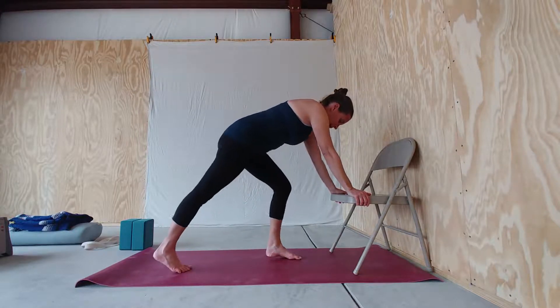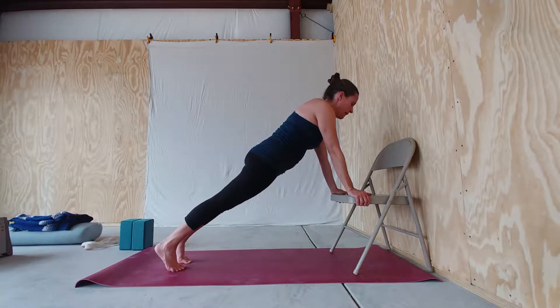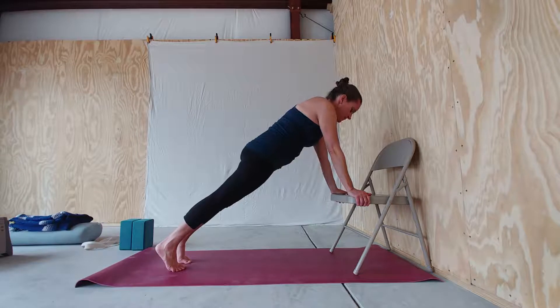Exhale, step your feet back to plank pose. Take a full breath — inhale, exhale.